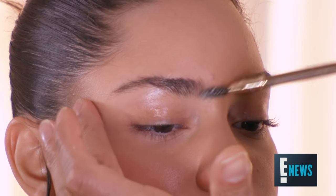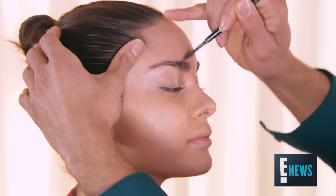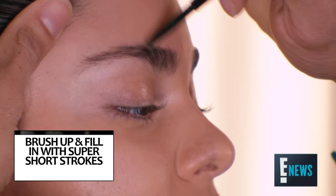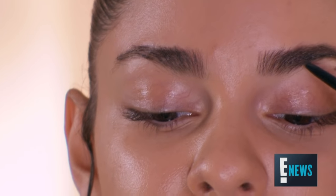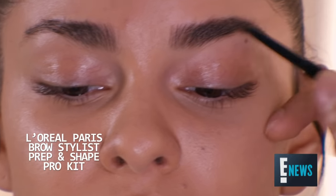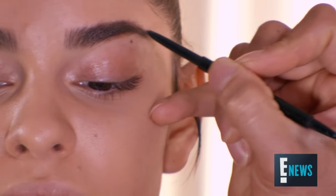After you're done with complexion, we're going to go right into brows. We like to start by brushing the brows up. When you brush the brows up, you get a sense of where they need to go and how much product you should apply. You want to give short, hair-like strokes. You don't want a really dense, saturated brow — you want them to look like hair.